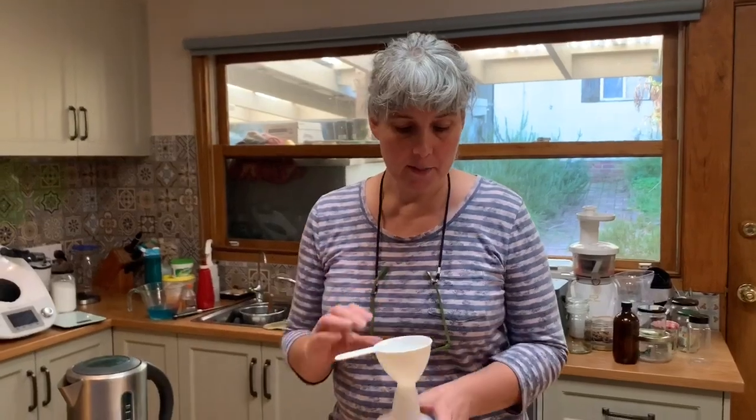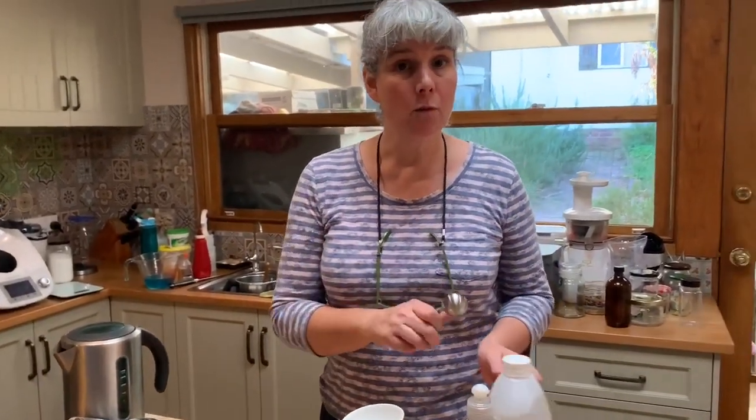I just make this straight into the bottle — pop a funnel in — and we need three tablespoons of white vinegar.